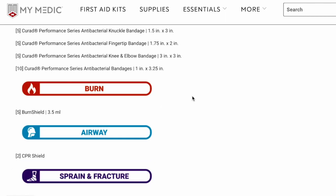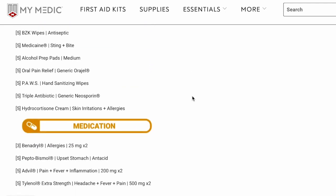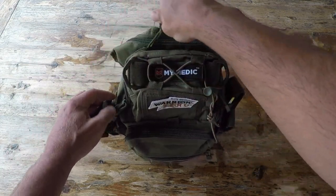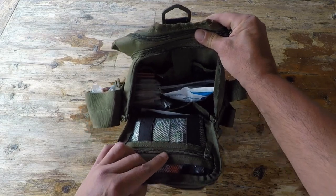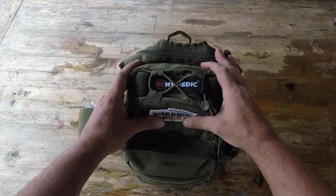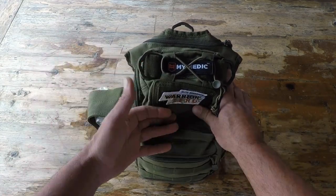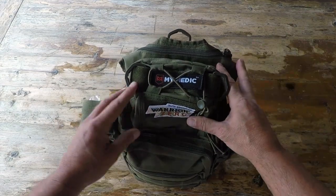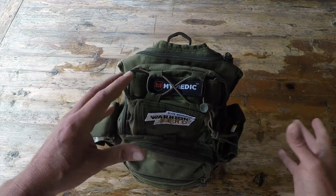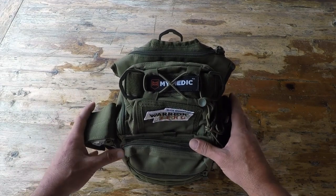Now I'm not going to list all the different contents that this kit contains, because that would add another 10 minutes to this review. I'll go ahead and list all of those components on my blog post, so make sure you check that out. This kit here is actually known as the Recon kit, and it's a medium-sized kit offered by My Medic. Obviously there are much bigger kits — there are boat kits, trauma kits, all sorts of kits depending on your needs — and also much smaller solo-type kits if that is something you are in the market for.